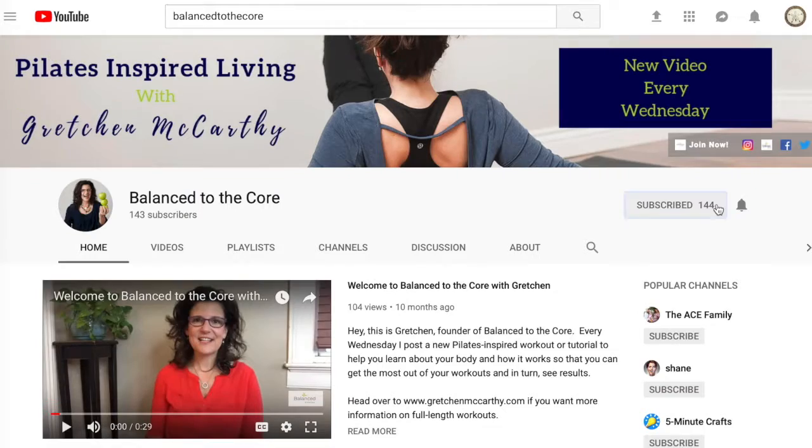My name is Gretchen, your virtual Pilates instructor as well as founder of Balance to the Core. I am here every week with a new tutorial or tutorial series, so if that interests you, please hit that subscribe button as well as the bell to be notified whenever I have a new video. I would love to have you part of the tribe. Today we are talking about what can be called a single straight leg stretch, or some call it the scissors — either way, it's a lot on the hamstrings.